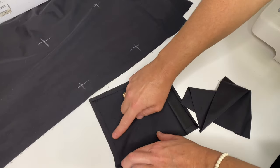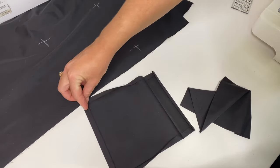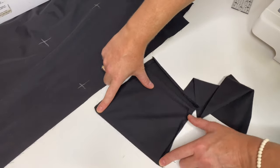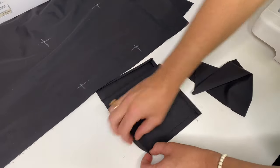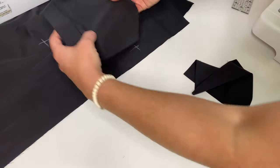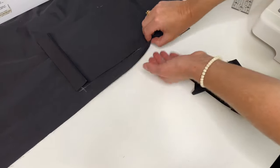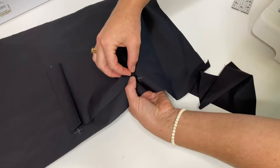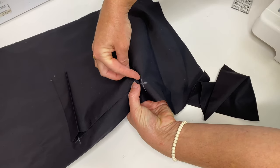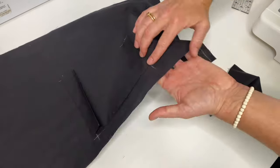Then first we will iron allowances at the bottom line of the pockets, and then we will iron the sides of the pockets. In this way, when we attach our pockets to the garment, from the sides of the pockets we will not see any of those ironed allowances. All allowances will be slightly visible from the bottom line of the pocket, so nobody can really see them.